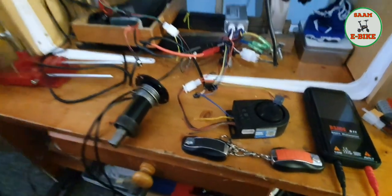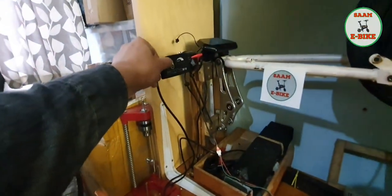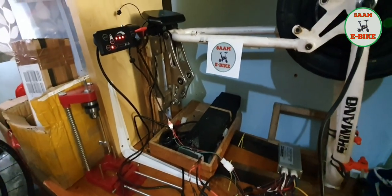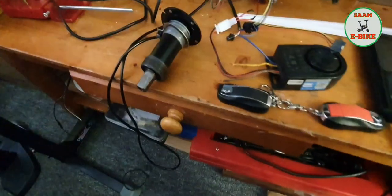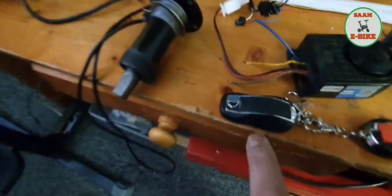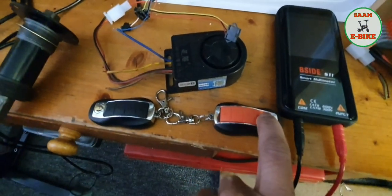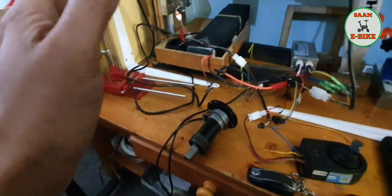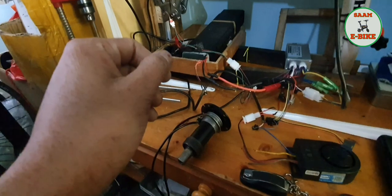Let me show you step by step how I did it. You can see everything is connected. That is the power button — let me switch on the power. Now I have to switch on the alarm, so I'm going to press the lock button. You can see there's a lock button here. You can hear the noise — it's locked now, which means the alarm is active.